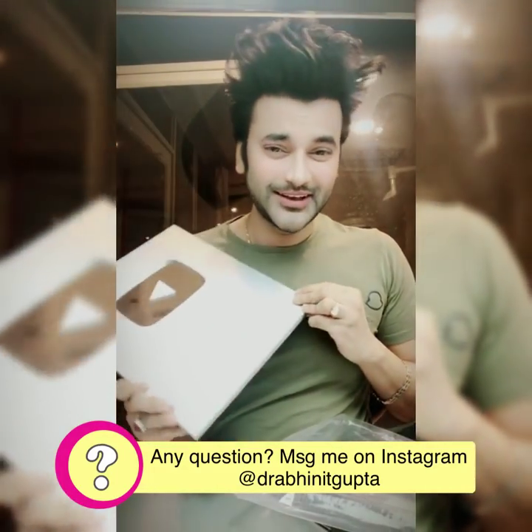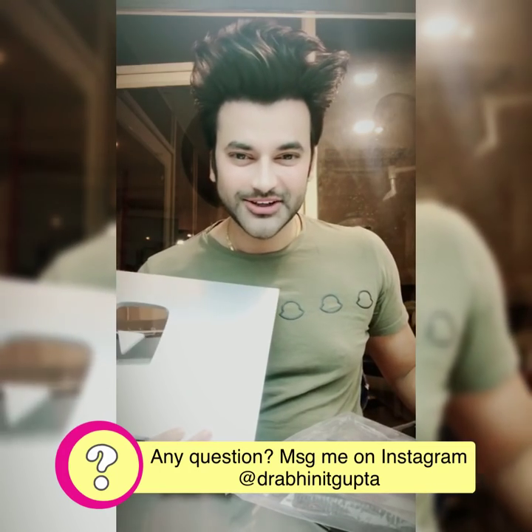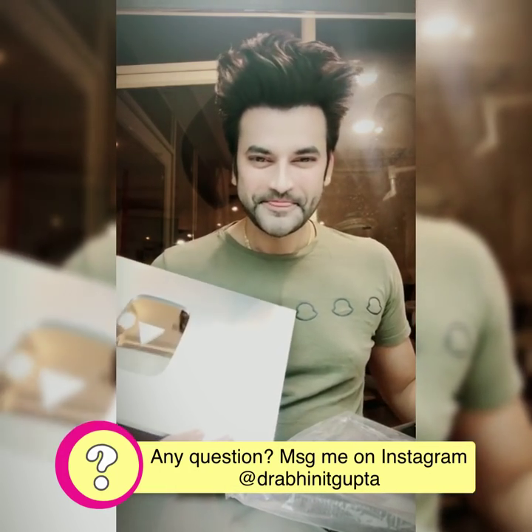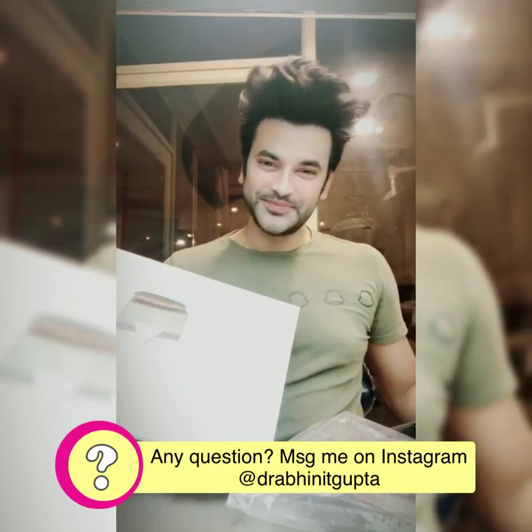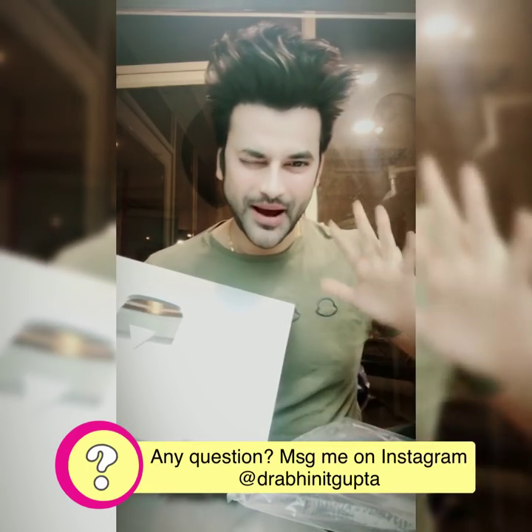If your channel has 1 lakh subscribers and you want to apply for the silver button, it is a very simple step and you don't need any money. So stay tuned with me, Dr. Biniit Gupta. Do subscribe and follow me on Instagram and Facebook. Stay tuned. Bye!